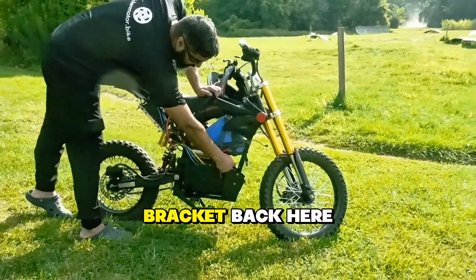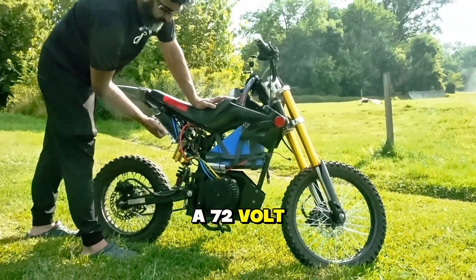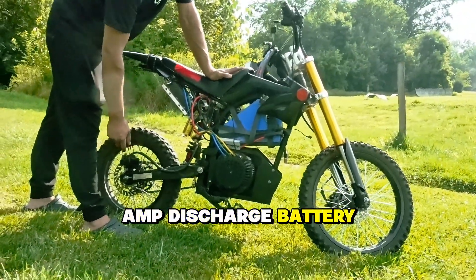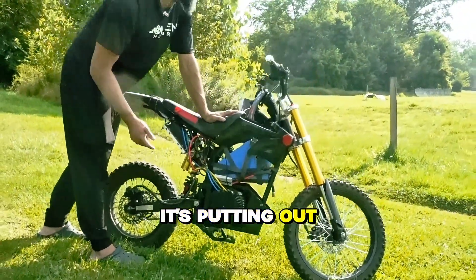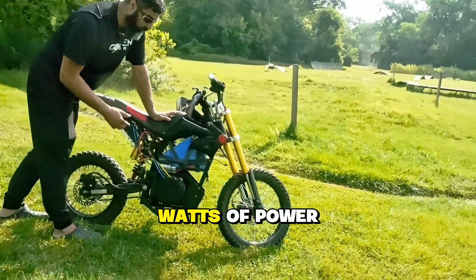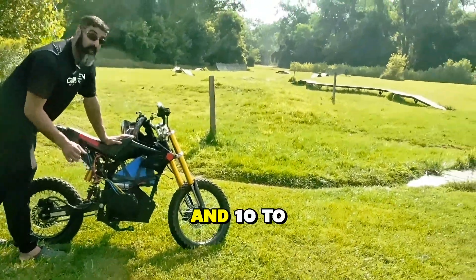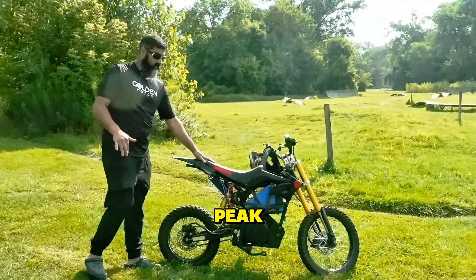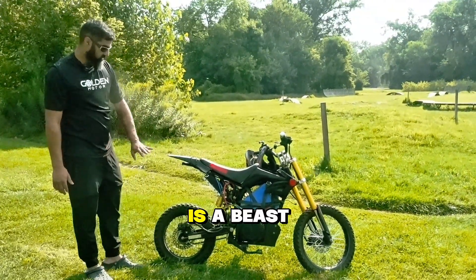We did a custom bracket with the five kilowatt motor, a 72 volt Easy Controller, and a 72 volt 140 amp discharge battery. This thing is a beast — it's putting out five to six thousand watts of power nominally and ten to twelve thousand watts at its peak.